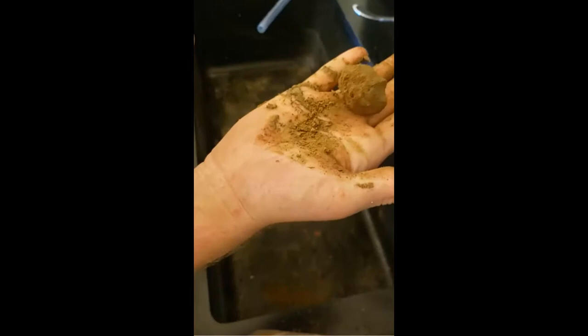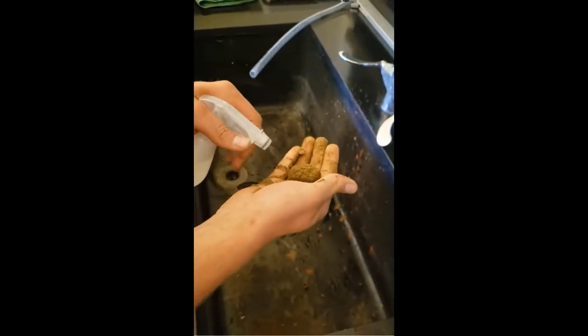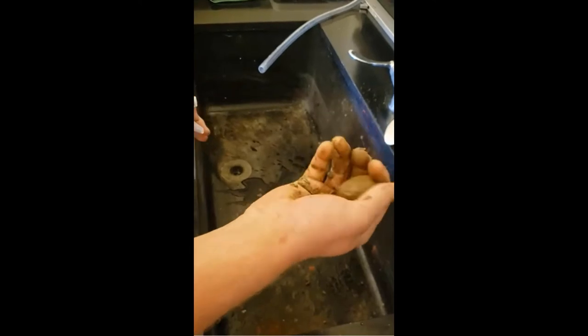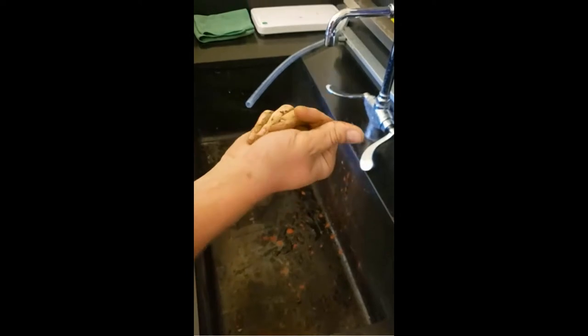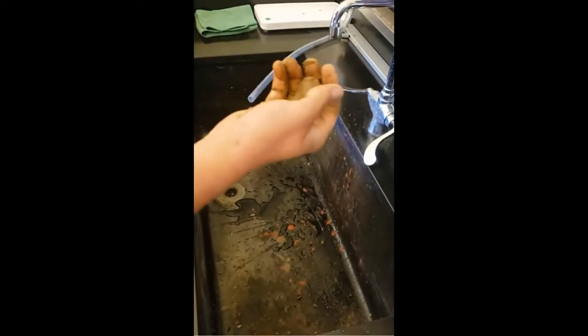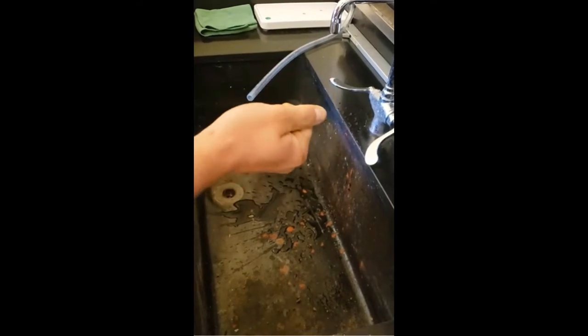This forms a pretty good ball, so my next move is to wet it down just a little bit more. You kind of want the consistency of Play-Doh — like you played with as a kid. Not too wet, not too dry.